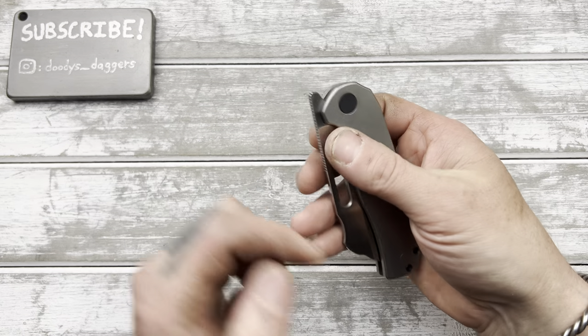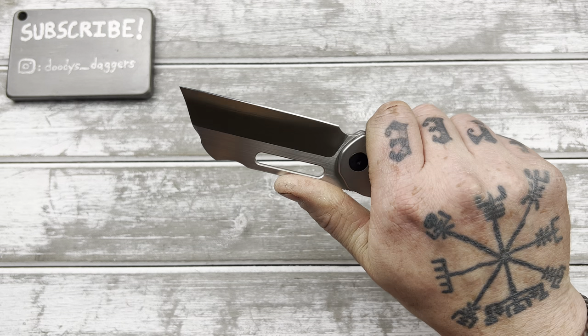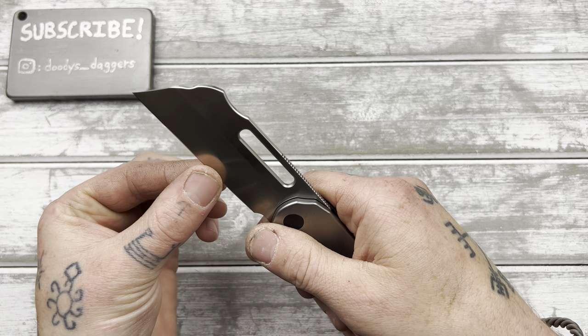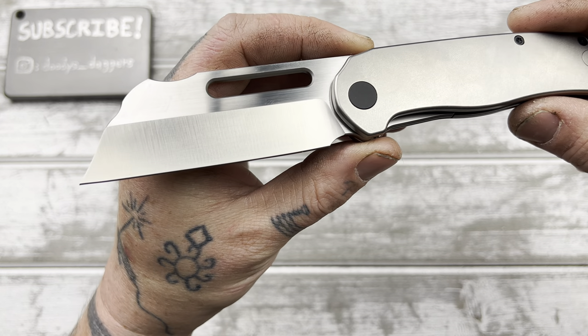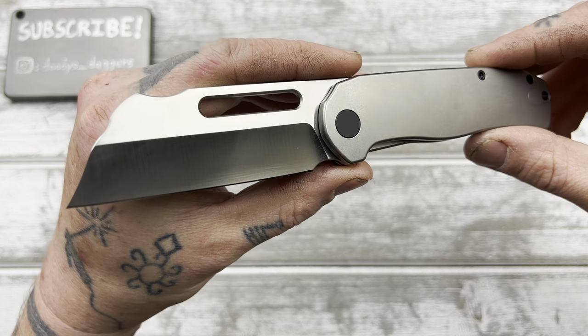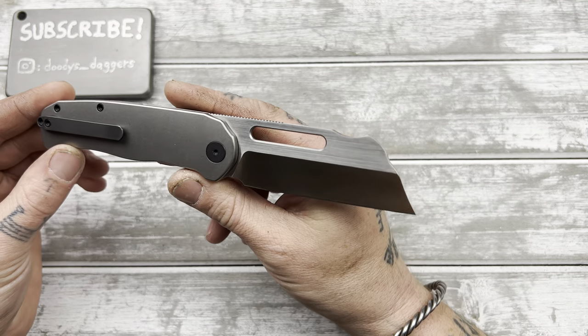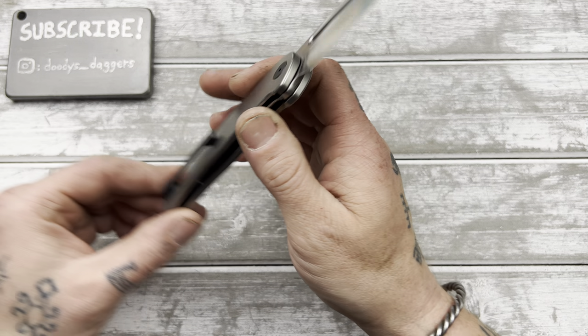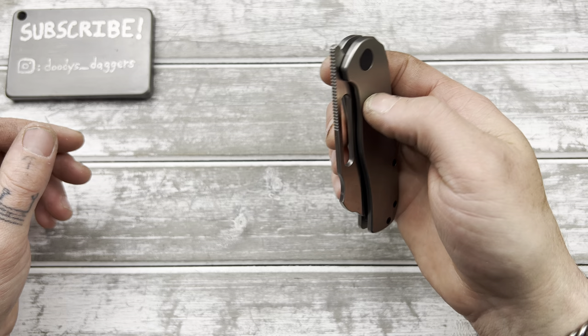We got a front flipper and a hole. Let's do the hole first. Yep, there's the hollow grind. The production version was a flat grind — this one is a hollow. Very unique blade shape, which is kind of what drew me to this knife. Definitely not a cookie cutter kind of blade shape. Very false edge tip.